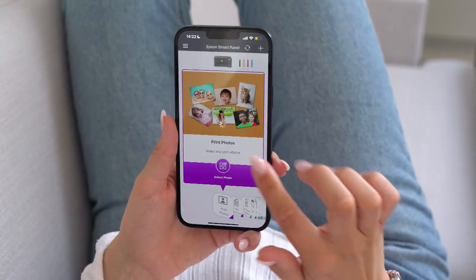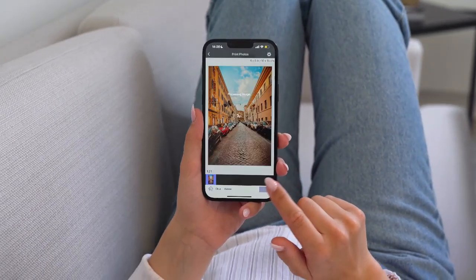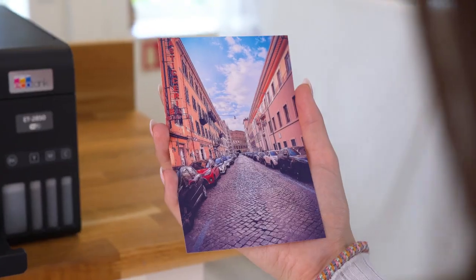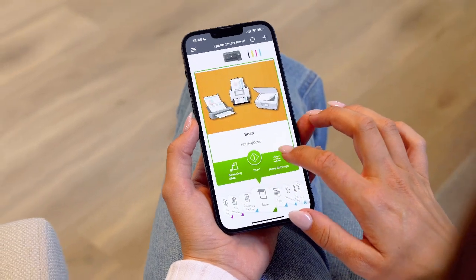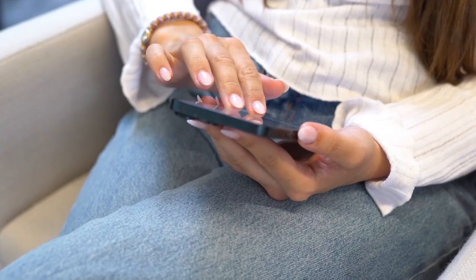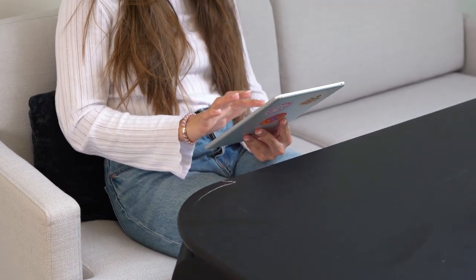Let's say you want to print out a photo. With the Epson Smart Panel app, you can easily print it directly from your phone or tablet. Besides printing, you can also copy and scan documents, set up, monitor and troubleshoot your printer, all from your phone or tablet no matter where you are.